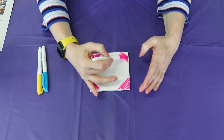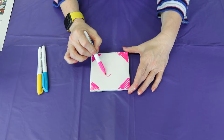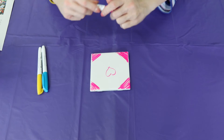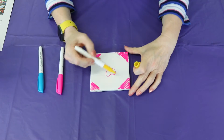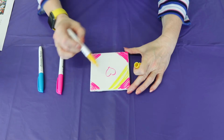You can make it any way you want to draw on it. Maybe a heart in the middle — that's awesome. I'm gonna go with some yellow.